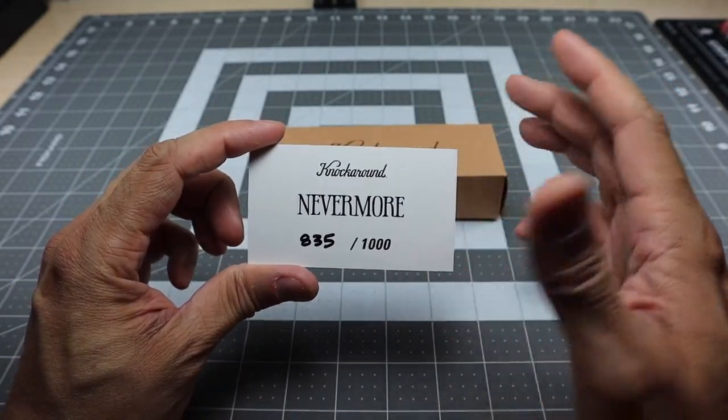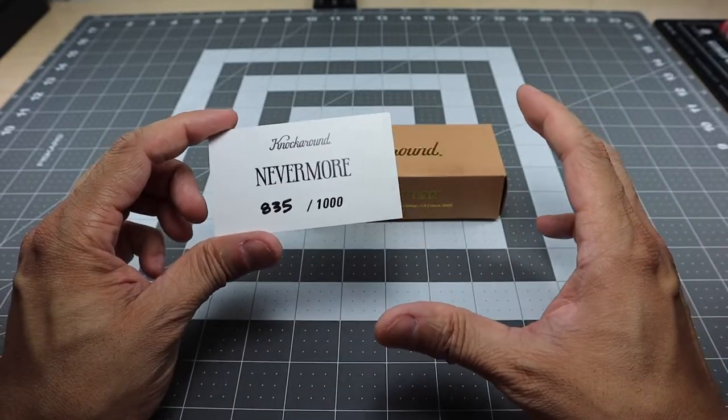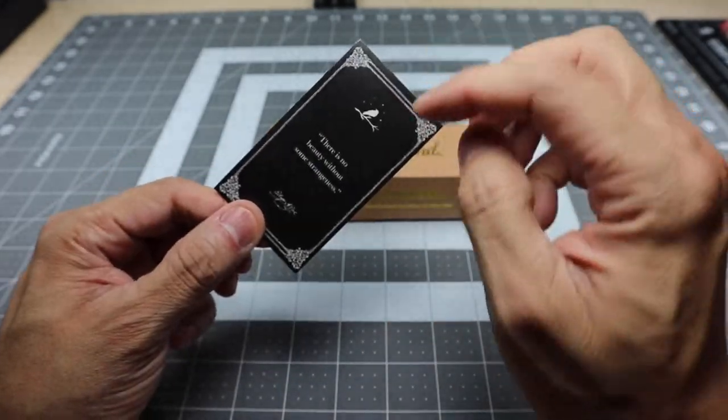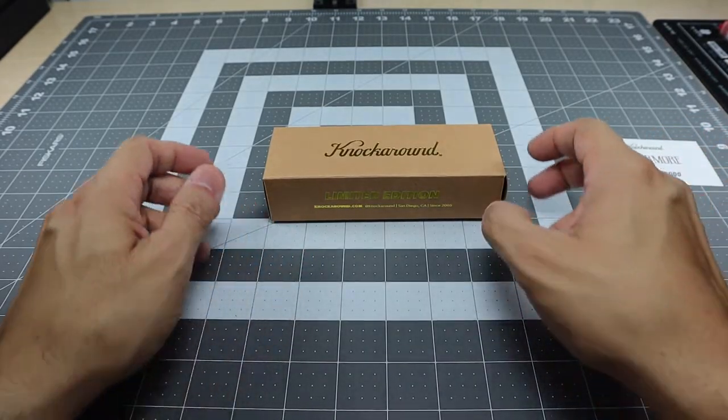I thought it was really cool that they included that on the back of the card. Usually when you get these cards from the limited run of styles from knock-around, it's just a white card that has the name and then the number. But I like the fact that they added that in the back — it makes it look really cool, especially if you're going to be displaying them.